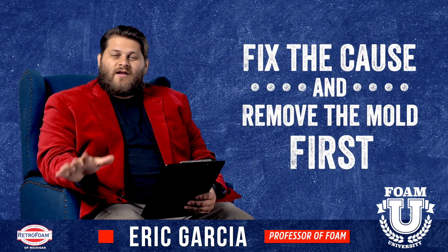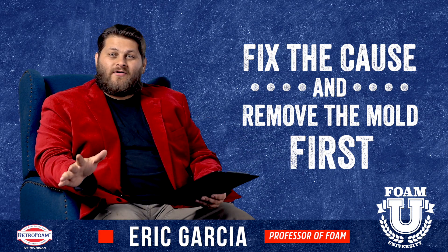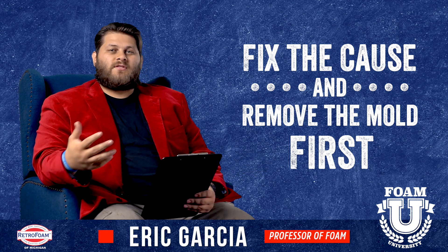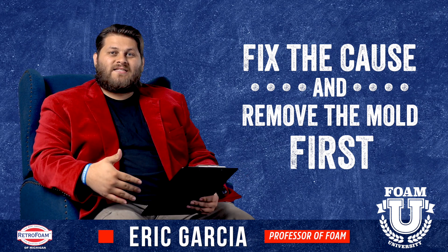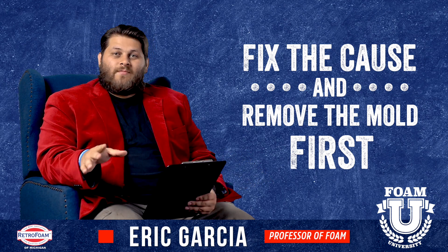I always recommend to anyone: if you have mold present, it doesn't matter what area of your house you could be spraying. Crawl spaces or basements are usually the most common when it comes to mold concerns, but roof decks in your attic can be another area. If you had a leak in the past, maybe fixed the leak, but there's still some water damage — that can be another area of concern.